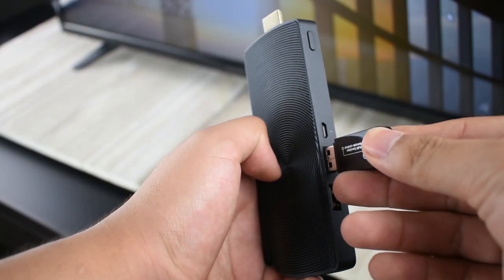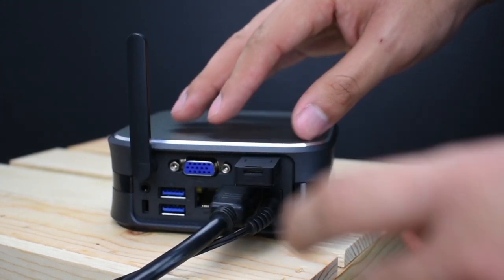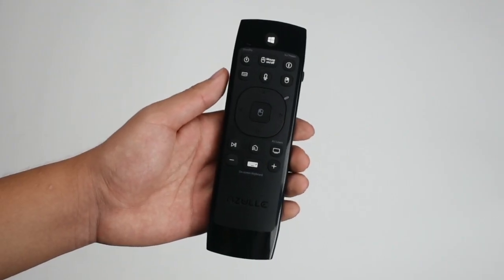First, plug in your new USB dongle into your device. It could be your AXS Plus, your Byte Plus, your Smart TV, or any other USB enabled device.